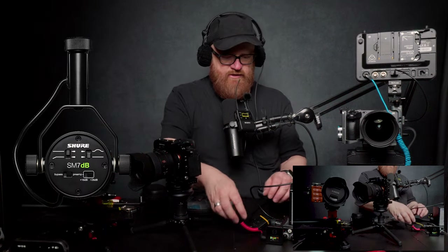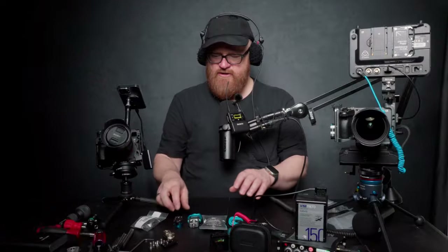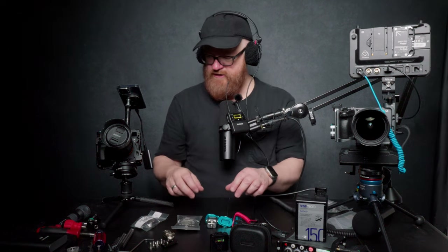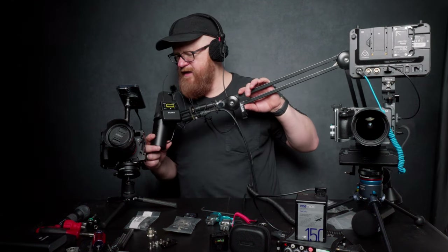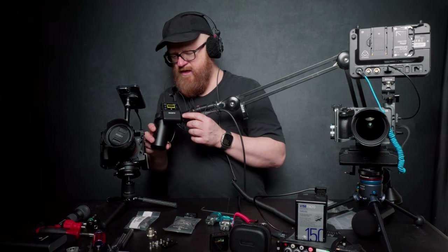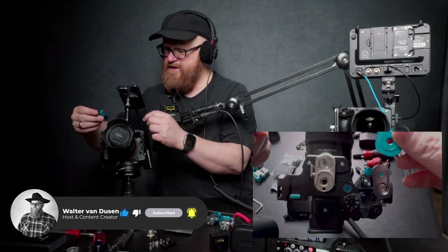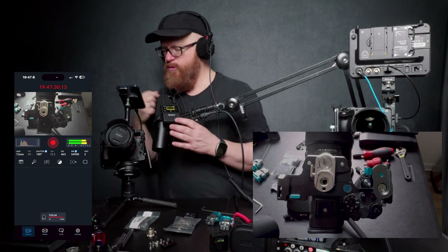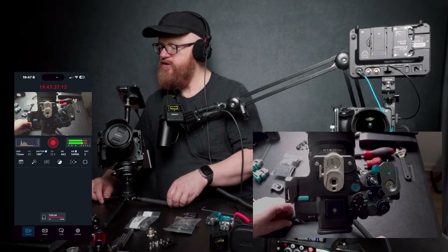Today I just want to do a version two of quick releases — a collection of quick releases I use for attaching things to my cages. My first time using this Rode Arm, which is sort of cool. We're recording off the Blackmagic and Adobe. We have the Blackmagic camera recording in Sony Log.